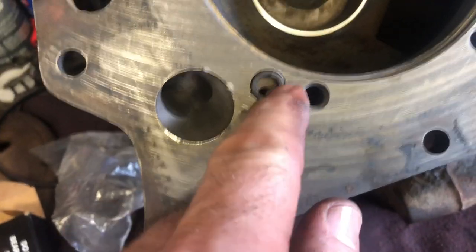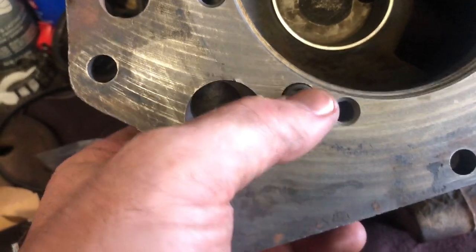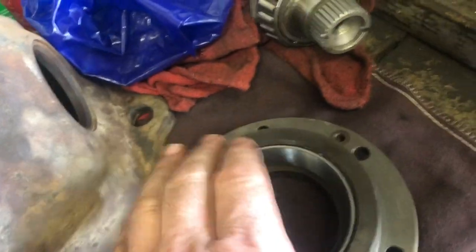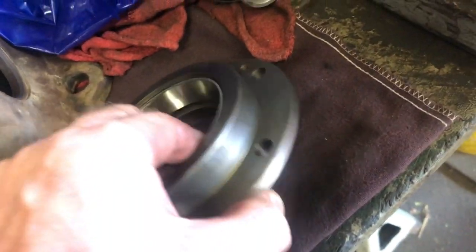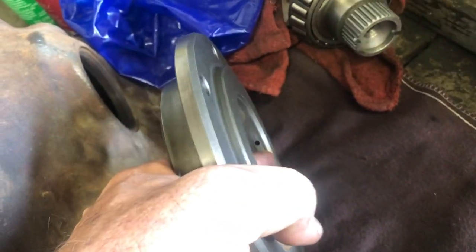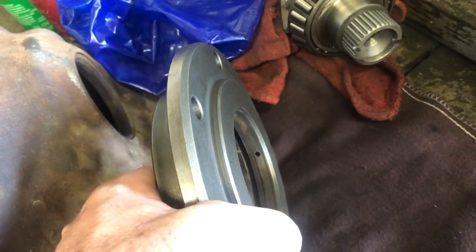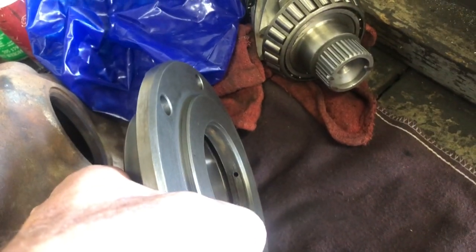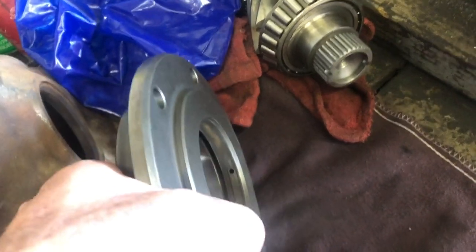We put our o-ring here and our little clean-up doohickey right there. When we put this cover on, we need to make sure that hole there lines up with that there, and that hole there comes out here and goes in between our two seals. This prevents anything that gets by the seal from mixing — either gear oil or transmission fluid. We don't want them in the transmission or the differential where they don't belong.